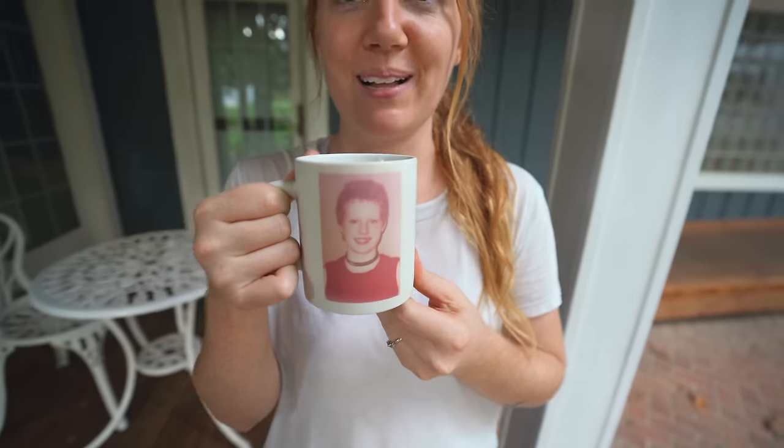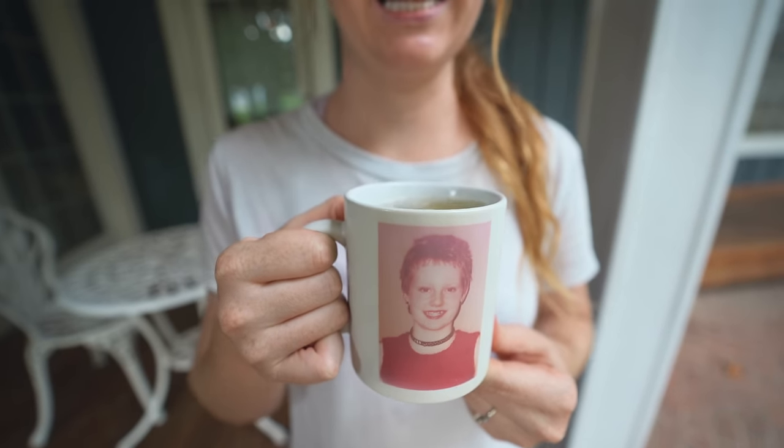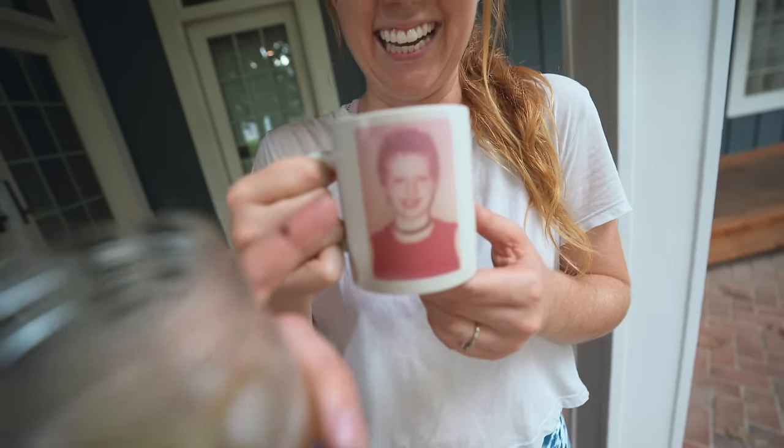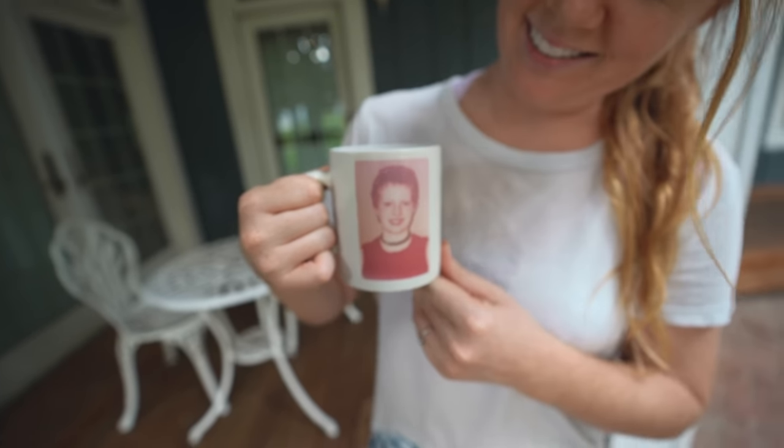Cheers! I feel like we earned these drinks — that was a hard day. And for those of you wondering, yes, this is little baby Allison in seventh grade. It was a rough year to say the least, luckily it was before Eric knew me. This is a no-judgment zone — don't judge this. I look like a 12-year-old goth girl; there's a lot happening.